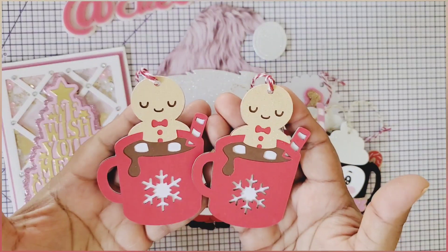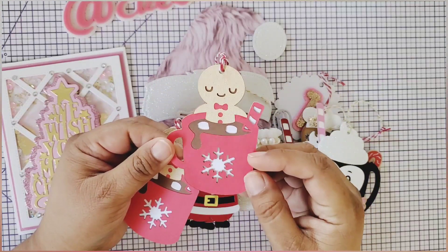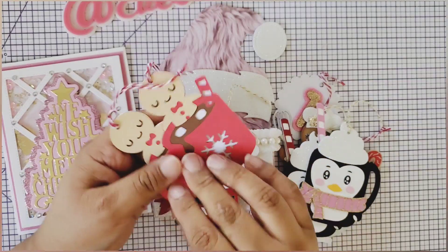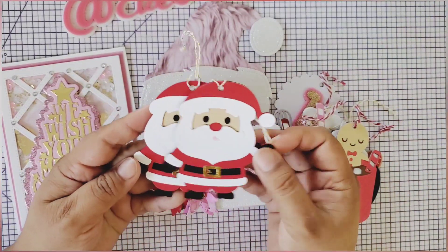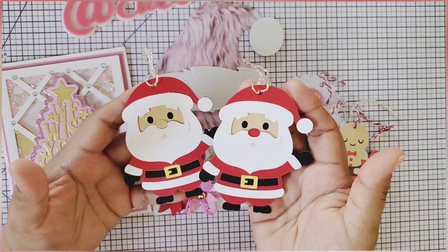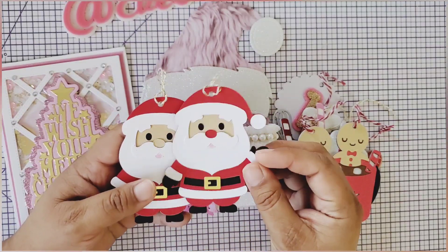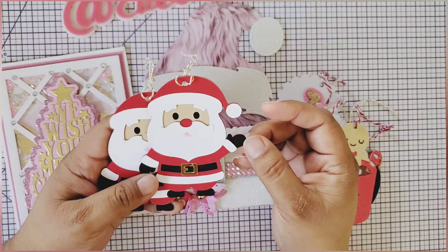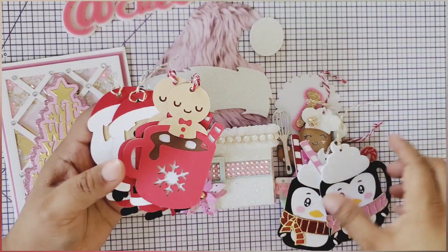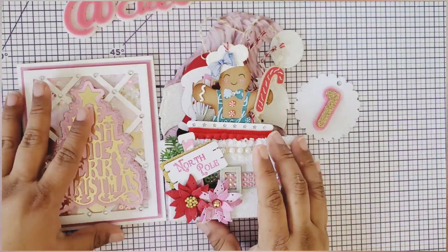And then we have two of this gingerbread little guy and he is dipping in hot cocoa. He has two little marshmallows and a snowflake with peppermint. The back also has the 'To' and 'From.' So adorable! And then this one here - it's the Santa, and she gifted me two of them also. Look at that buckle and the cutest Santa. I don't know if this is an SVG or a die - I hope it's a die because it's so super cute and it's waving hello. These are the cutest tags. Thank you so much, Secret Santa, for sending these beautiful tags - the packaging is on point. I love everything.